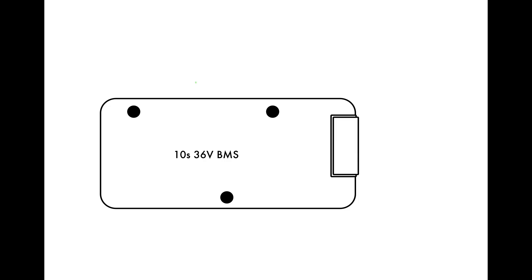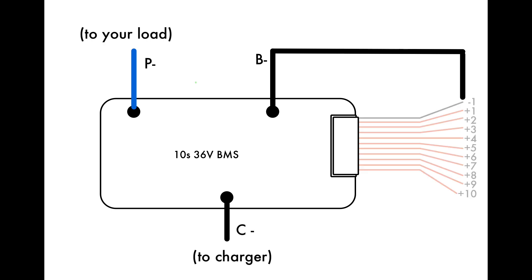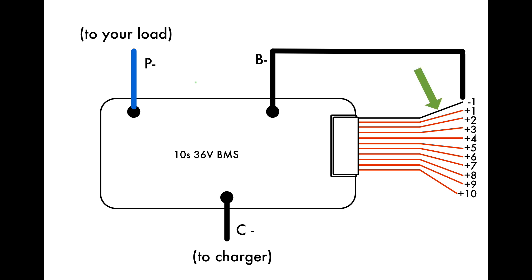Now let's look at a wiring diagram to see how the BMS connects. There are three main thick wires on the BMS. The B- wire will connect to the negative terminal of our pack. The P- wire will be the negative discharge wire from the pack and will connect to whatever the load is. The C- wire will go to the charger. The small wires on the BMS are the balance wires, and they'll connect to the positive end of each cell, except for that first black wire that connects to the negative terminal of the first cell.